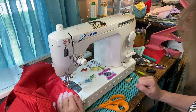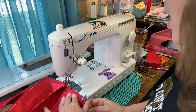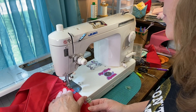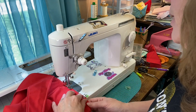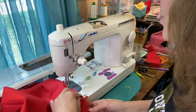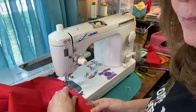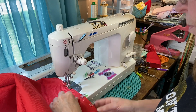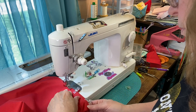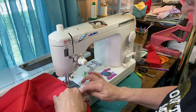And guess what? The bobbin got me today. Let's try this again. This time I'm going to keep the white thread on top and I'm using a red bobbin for the lining side. Just go slow over those seams so you don't get any skipped stitches.